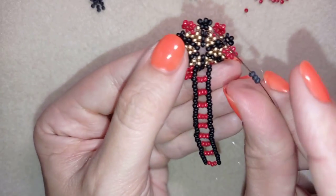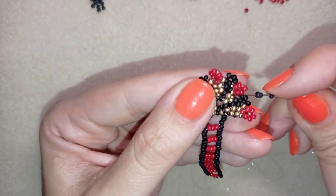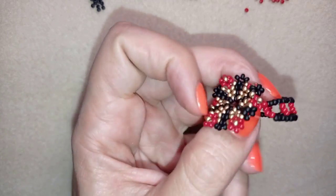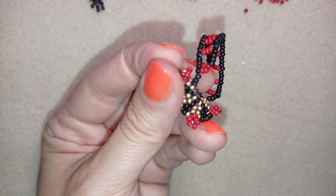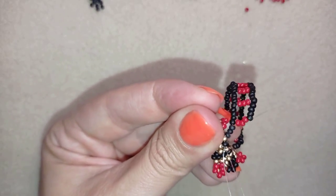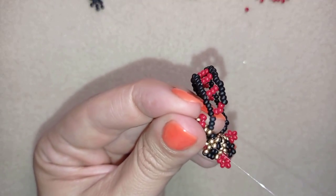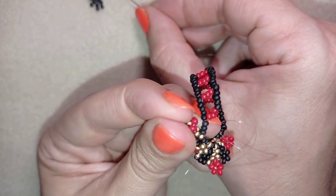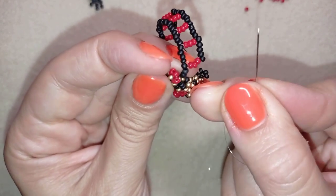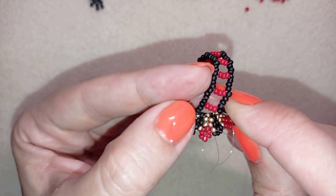In order to attach it, I'm going to take three black beads and go here through this golden in this direction. I pull, and now I need to go through the next black and through the next golden. Then I need three more black beads. As I'm exiting from this golden, I'm going through these red beads in this direction.